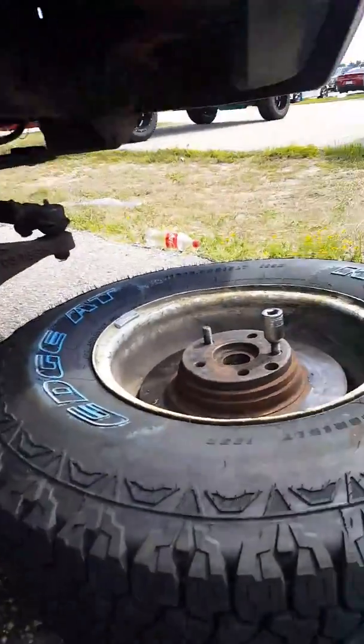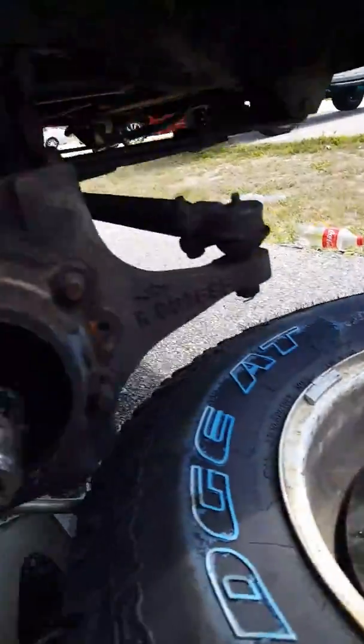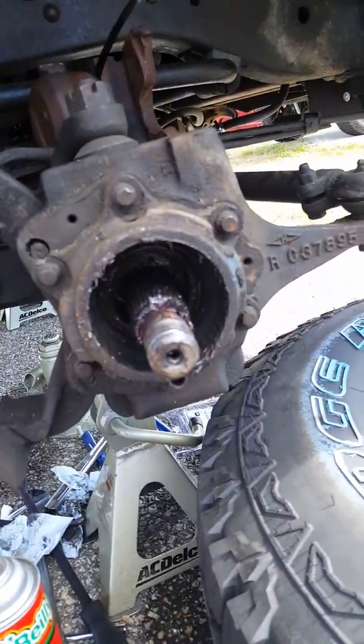Hello everyone, my name is Jared, welcome back to another video. And this — I got the friggin' rotor out! Look, this is what I gotta do to it. It's friggin', the hub is a part of the rotor.